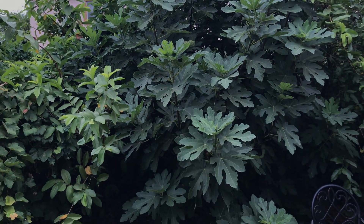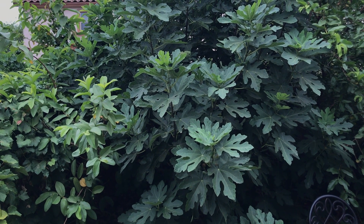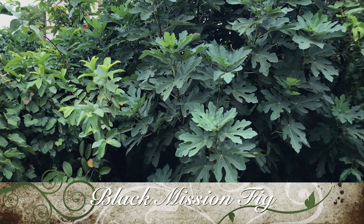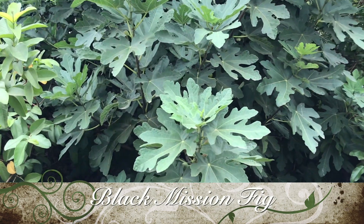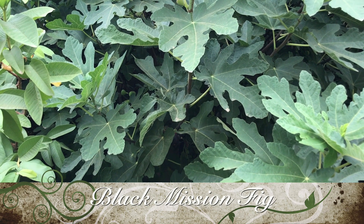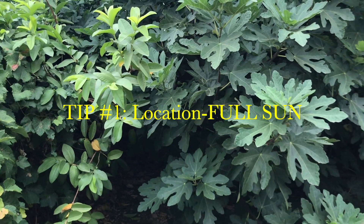Today I'm going to give an update on fig trees and share my learnings about what works for growing figs and what to keep in mind to grow them better. Although this is for Phoenix, Arizona, some of those things will work in many parts of your neighborhood as well. Let's start with location.